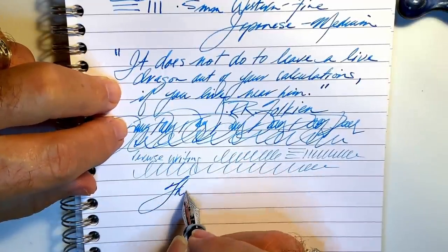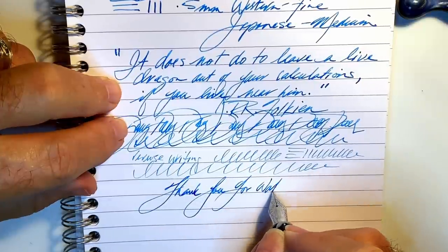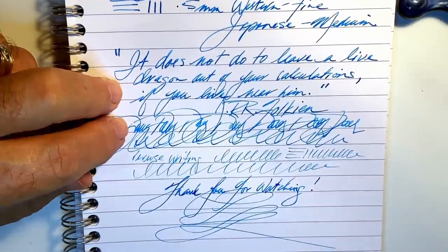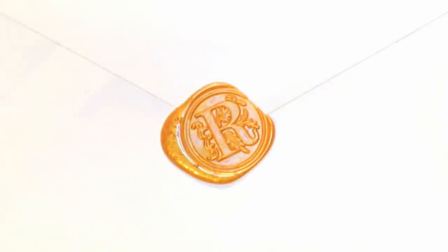Thank you for watching. And that's all she wrote. I made this!